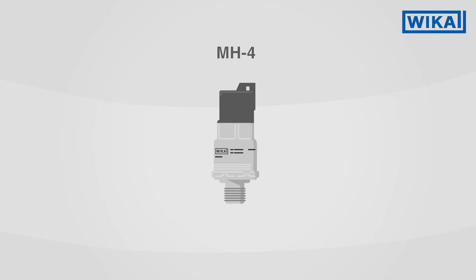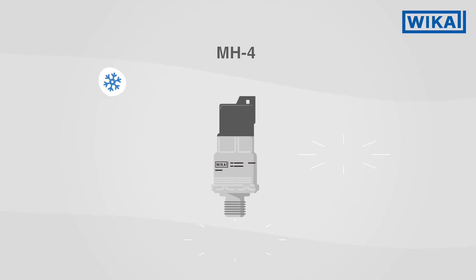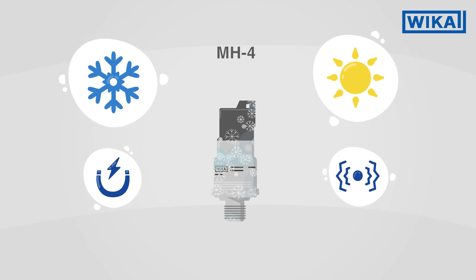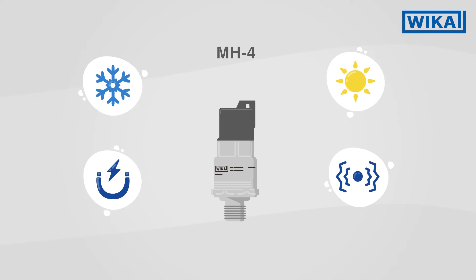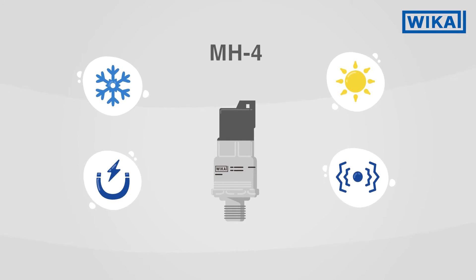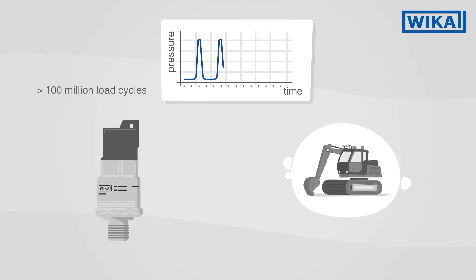The MH4 is a powerful, reliable and extremely resilient pressure sensor. It is specially adapted for the harsh conditions to which mobile working machines are exposed. Climatic extremes, vibrations and shocks caused by mechanical loads or machine movements, as well as challenges with electromagnetic fields, are no problem for the MH4.